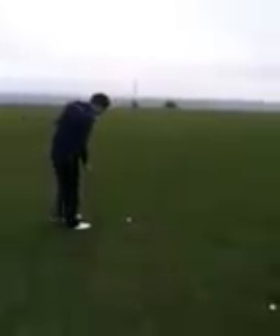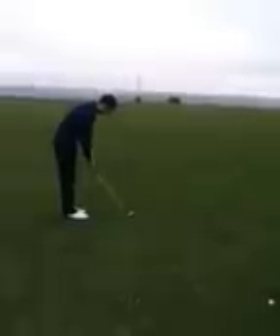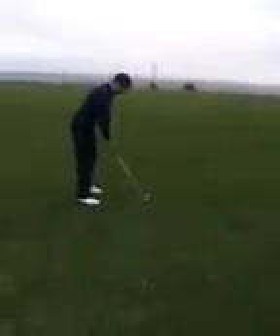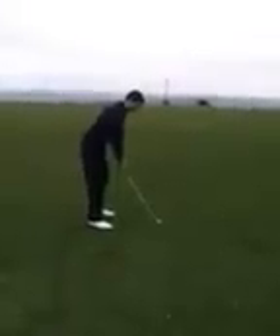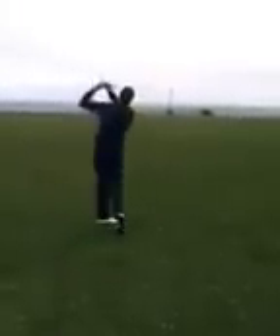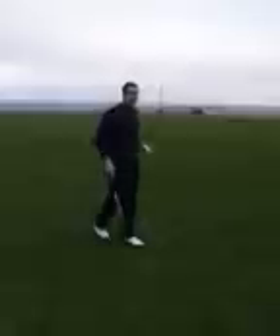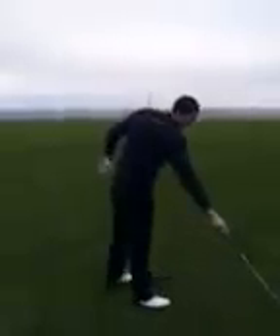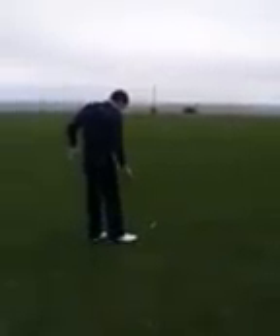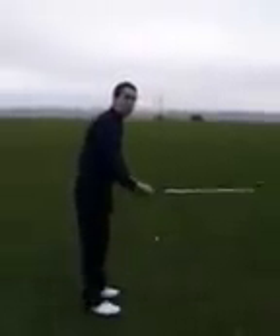So what we've been working on is trying to get some width to the swing, because he used to turn his head towards the target and the hands came flying inside — he had no width to the swing. Looking at a few at the moment, his club is actually coming outside the line as he goes back, then dropping it inside.